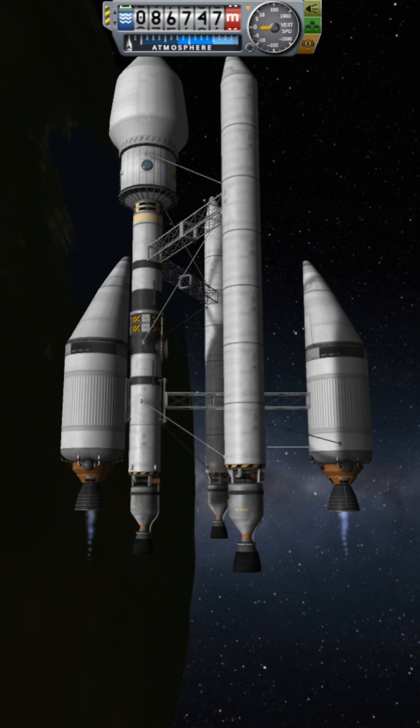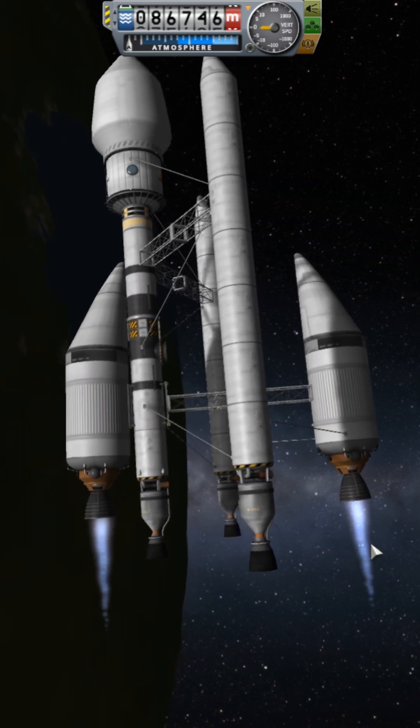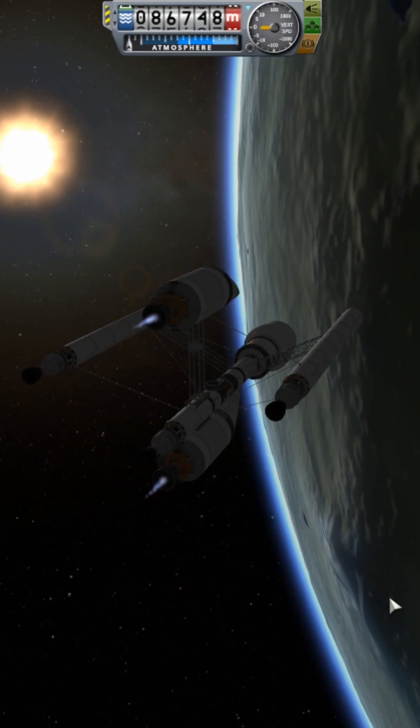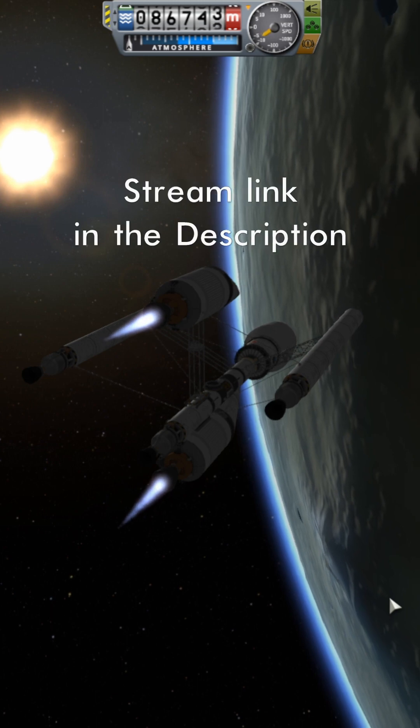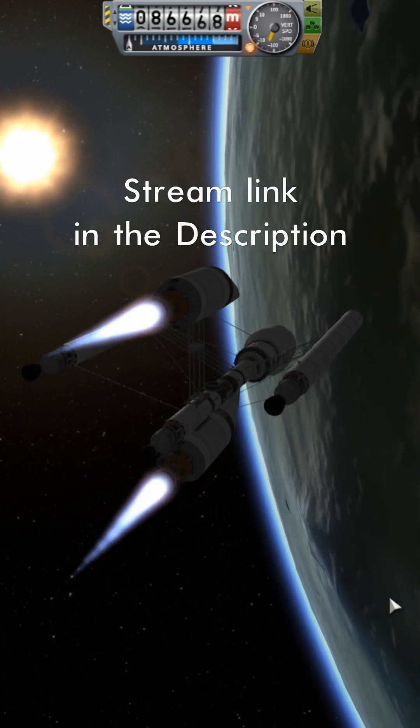Throttling up. Oh, now it's too much the other way. But honestly, that's easier to fix. Okay, here we go. Look at that! Look at that! Oh, yes!